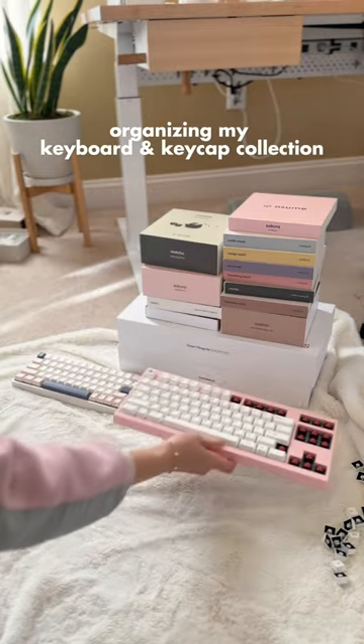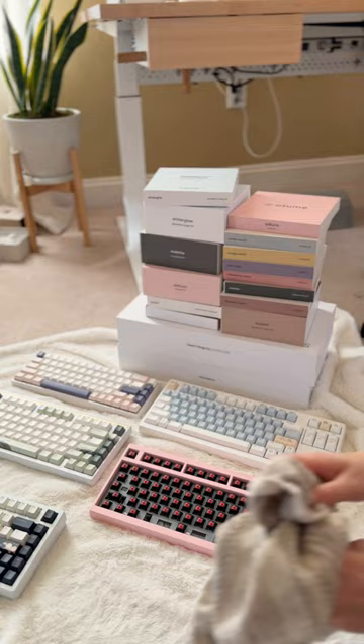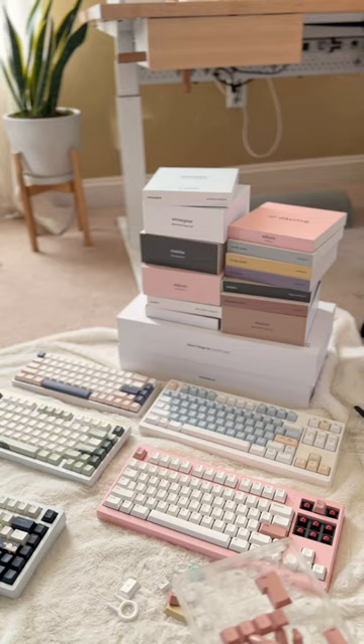Let's organize my keyboard and keycap collection. No, this video is not sponsored. I'm just spending Sunday unwinding and cleaning my keyboards. I've been trying to figure out the best way to organize my keyboards and keep my keycaps from being all over the floor, and I think I finally found the perfect solution and setup, which I'll show soon.